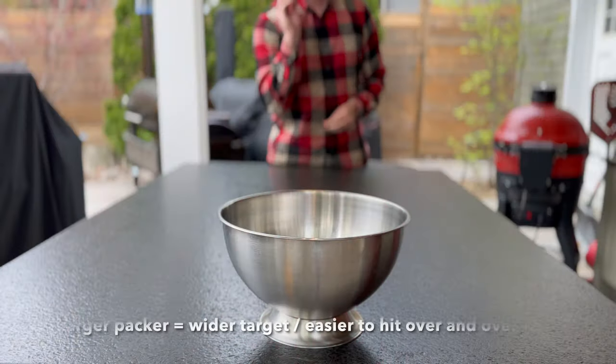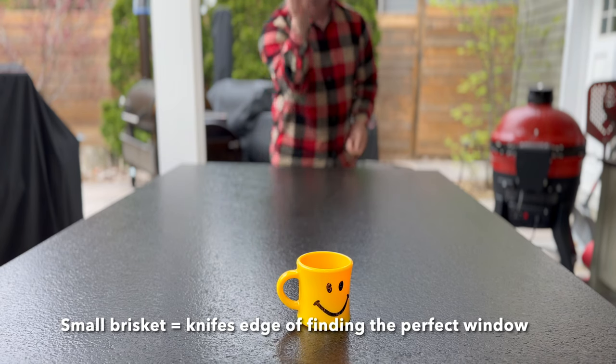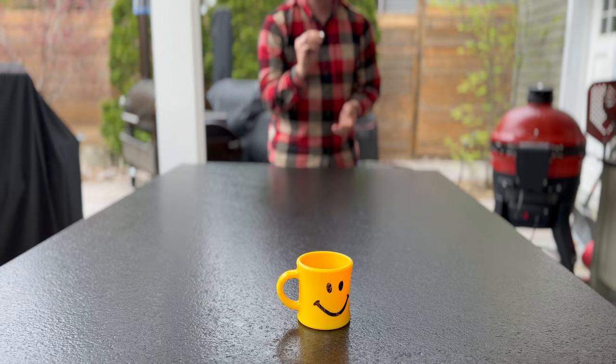Coming back to why a smaller brisket is that much more difficult: that 30-minute window is on a full-size brisket. The smaller the brisket, the smaller the window of correctly getting the doneness right becomes. I've used this analogy before — think beer pong, but since we're a family-friendly show, I'll use coins and a bowl. A large bowl represents our full packer brisket; tossing a coin in from a couple feet away, I'm able to go four for four. Representing a smaller brisket is a cup, which narrows that window, and at my skill level I went oh for four.